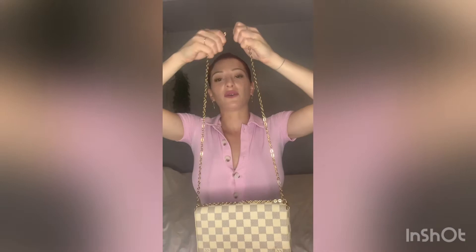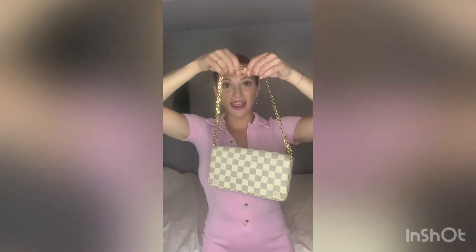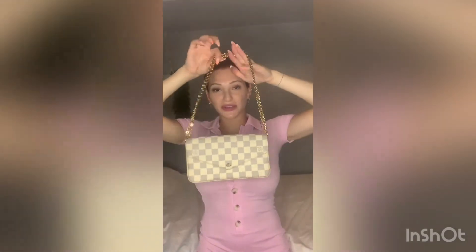All you have to do after this is take both ends that we've just fed through together. This is the hack — once you get them through both loops, we are now going to clip them together, and it's going to look like this. Then you can grab this strap — and voila, you have a shoulder bag with the Pochette Félicie!